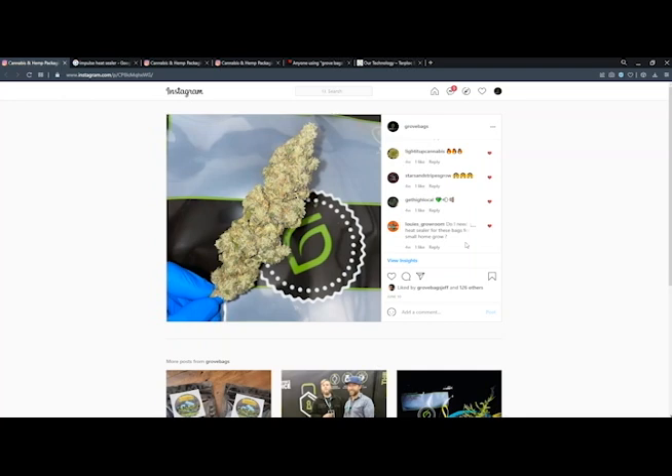Our first question is from Louis Grow Room on Instagram: Do I need a heat sealer for these bags for a small home grow? No, you do not need a heat sealer, but heat sealing will always improve the result.